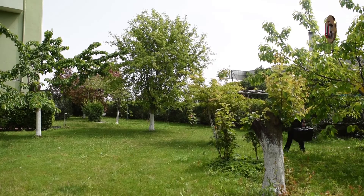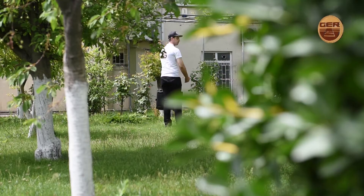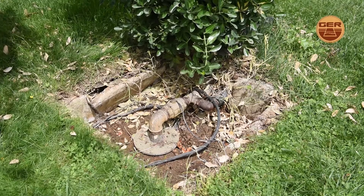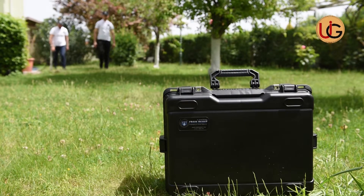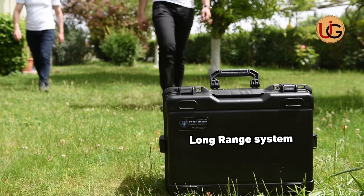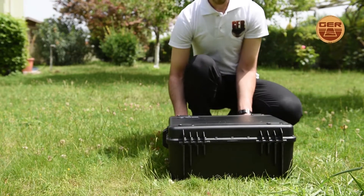Gentlemen prospecting for groundwater and artesian wells. We are now on a farm that has a well of groundwater, in order to explain how this device works by conducting fieldwork and documenting it on the ground. Fresh Resolve Plus operates with two systems: a geological system and a long range system. We start searching using the long range system.